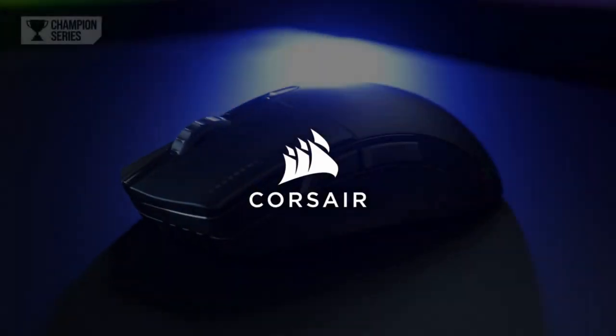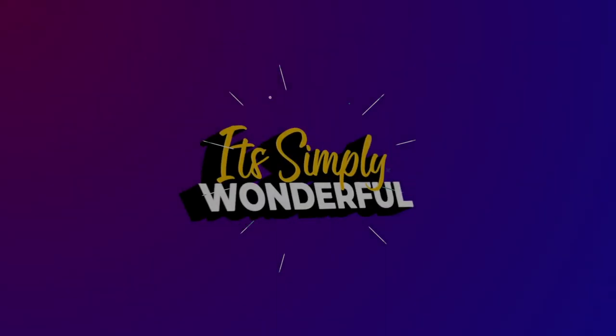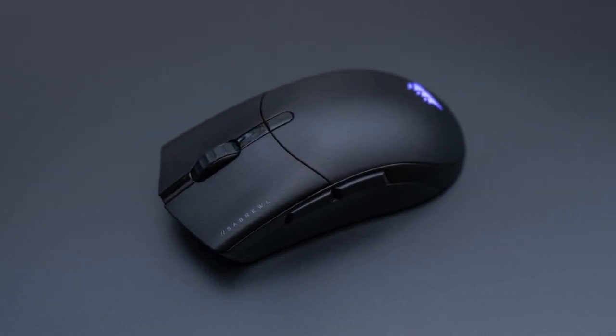This is the Corsair Sabre RGB Pro Wireless Champion Edition review. The Corsair Sabre RGB Pro Wireless Champion Series is a fair, low-end gaming mouse.